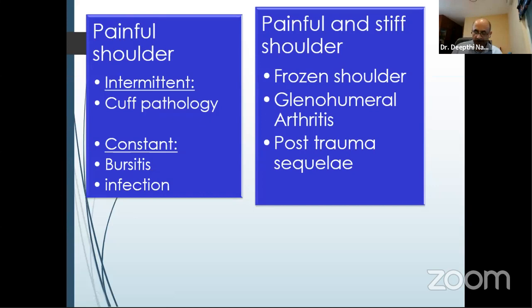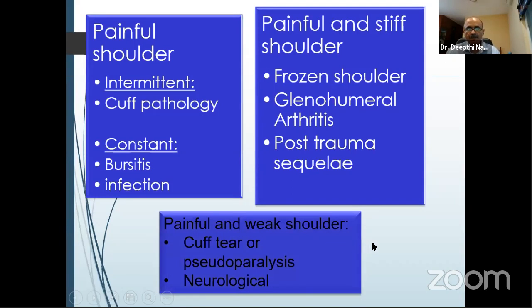Now we look at a painful shoulder. A painful shoulder can be either intermittent or constant. If constant, think bursitis or infection. If intermittent, mostly a cuff pathology. The other presentation is a painful and stiff shoulder, which could be frozen shoulder, glenohumeral arthritis, or post-trauma sequelae. Or it could be a painful and weak shoulder, which can happen in a cuff tear, pseudo-paralysis, or neurological causes of weakness in the shoulder.